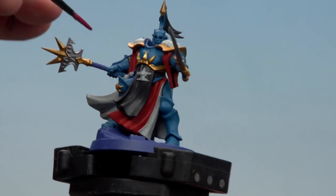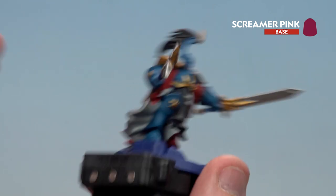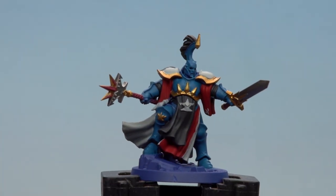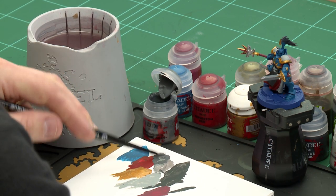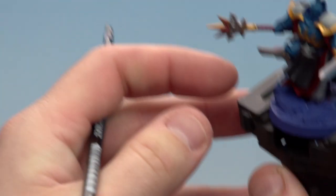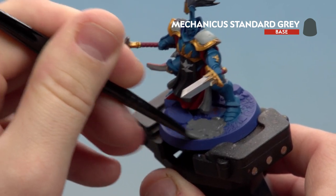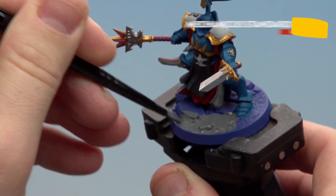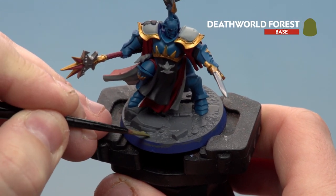The last colour to apply before moving on to the base is Screamer Pink — this is going to be for the weapon hafts. With most of the base coats now applied to the model, we're going to finish off by picking out some of the details on the base. We'll start with Mechanica Standard Grey for the stonework, then use Deathwold Forest for any leaves. I'm using a medium base brush since it's quite a large area. I'm going to cover the whole base in Mechanica Standard Grey including the leaves and the soil, then pick the leaves out after with Deathwold Forest using a medium layer brush.